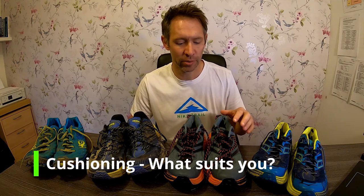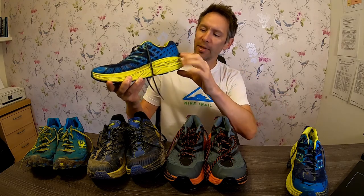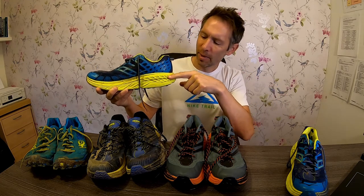Moving on to cushioning — there are many options and it's basically personal preference as to how much cushioning you have. I transitioned from road shoes to trail shoes having recovered from shin splints, and I wanted cushioning as peace of mind to protect against that reoccurring off-road. That's what swayed me after a lot of research to go with the Speedgoats. The amount of cushioning dictates what terrain you're running on and how your body reacts to transitioning to trail running.